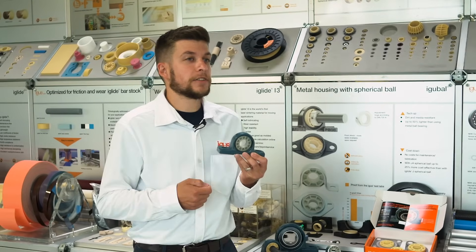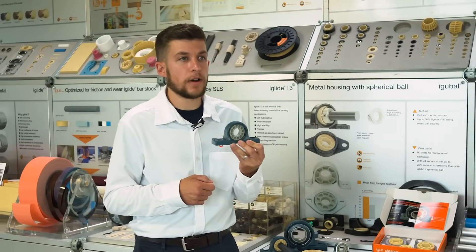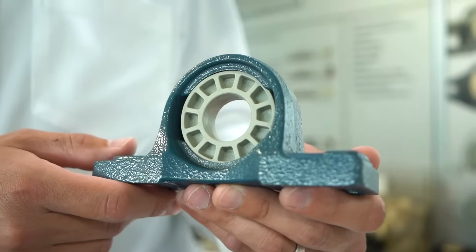Secondly, IGUS bearing materials have embedded dry lubricants. This means no external greasing or lubrication for the lifetime of the product. This way, you're not driving dirt and contaminants into the running surface, decreasing potential lifetime.